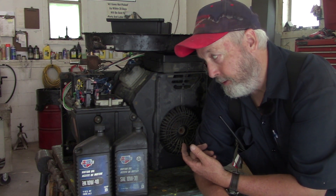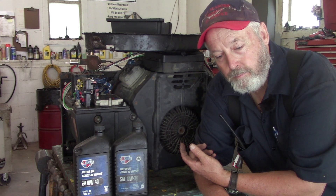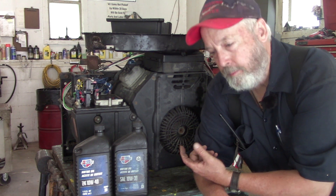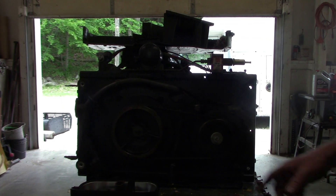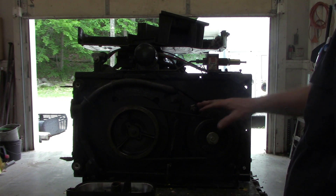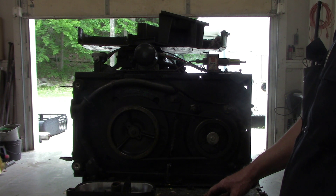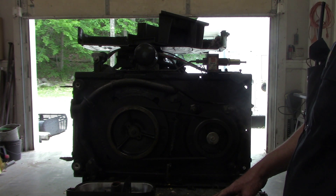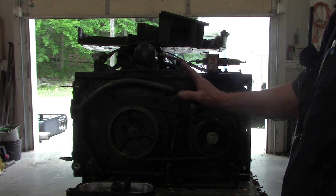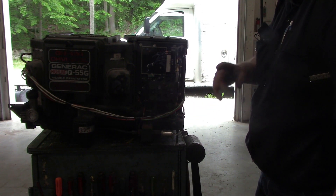So today, me and Cameron are going to stand it back up, put some oil in it, see if it will still run, change that voltage regulator, and see if it makes any AC power. Let me take you around back here. I know that backlight's horrible, but we're not going to bother putting this cover on right now. We're just going to try and stand it up, put a couple blocks under it so the pulleys aren't hitting the table, and see if it still runs — because it did sit outside uncovered for like three months this winter.